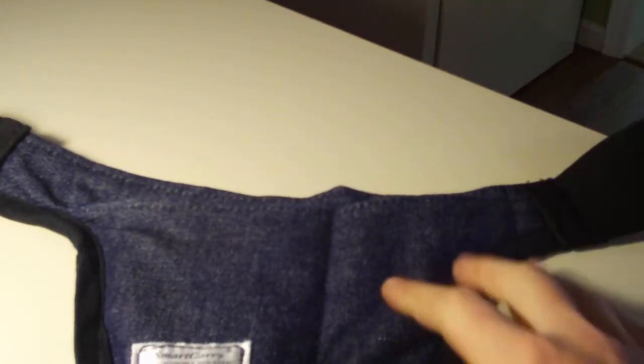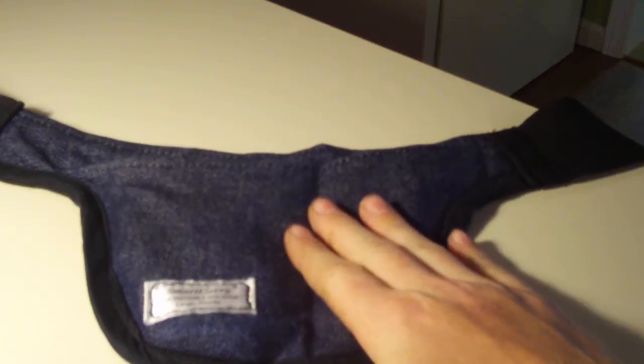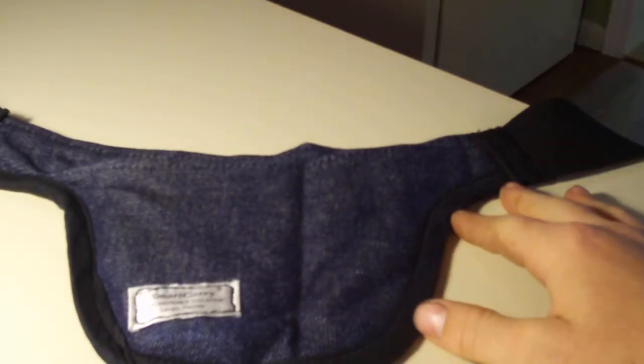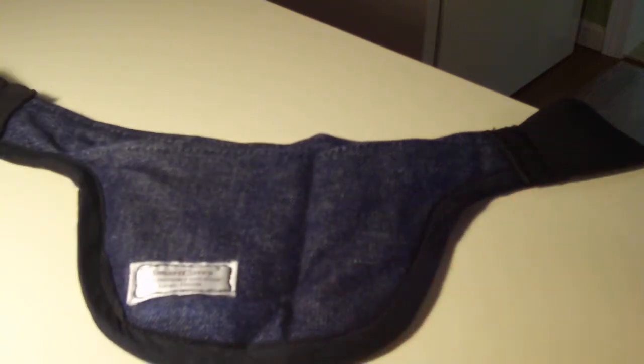It's worn below the waistline — this right here is going to sit over top of your groin area. But believe it or not, this is actually the most concealable holster that I've got. I really like this thing. I've been wearing it non-stop since I got it, probably since spring going into summer.